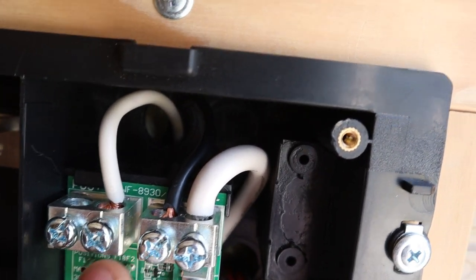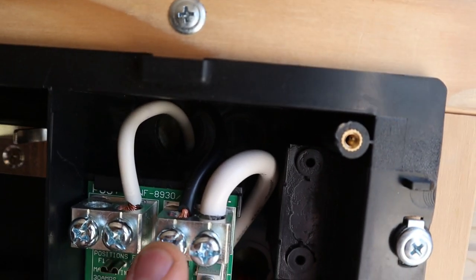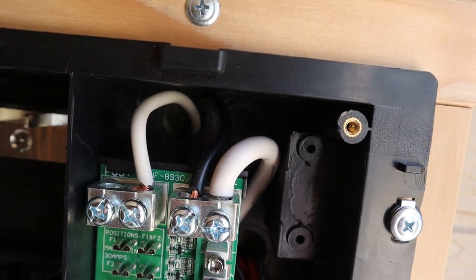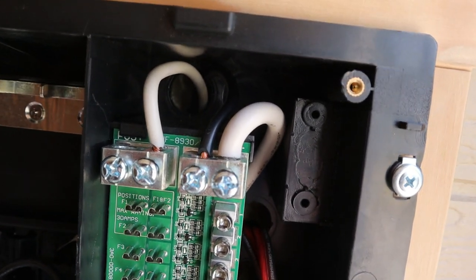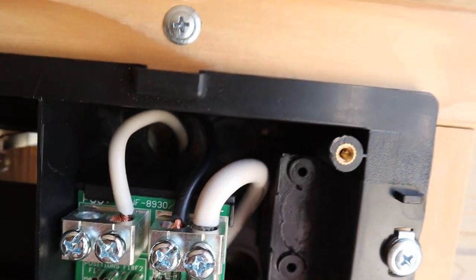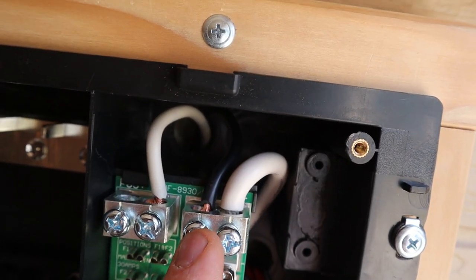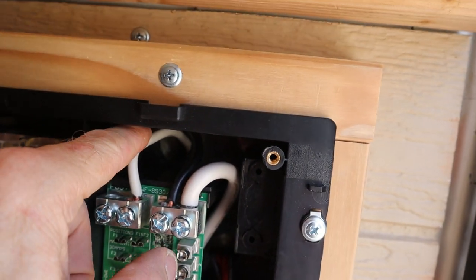So negative side, positive side coming from your battery or from a converter. Your converter is already connected to your positive and negative bus bars so it's already coming from the battery. You'll just have these two wires coming in. But if you're hooking it directly to your battery, negative is on the right and positive is on the left.